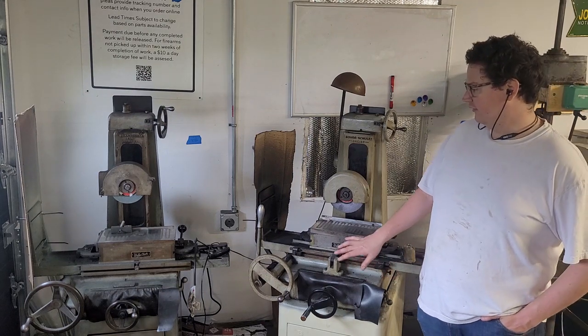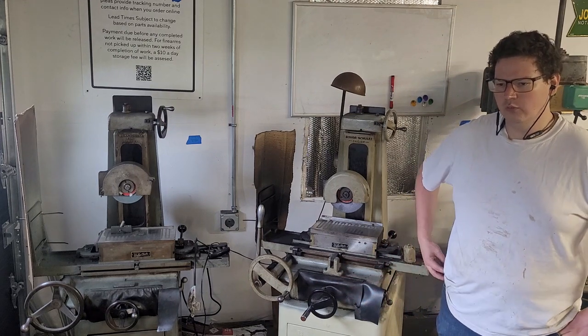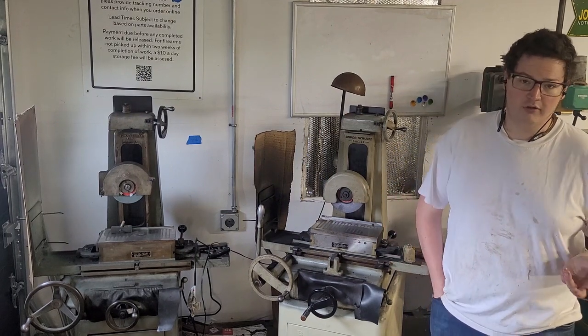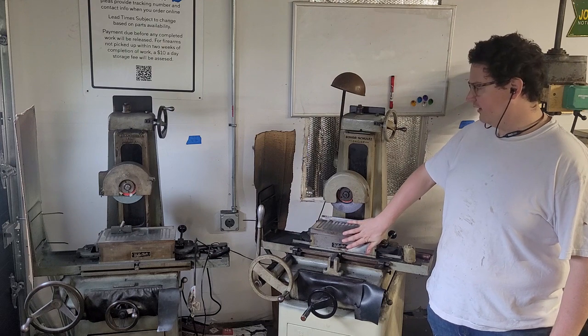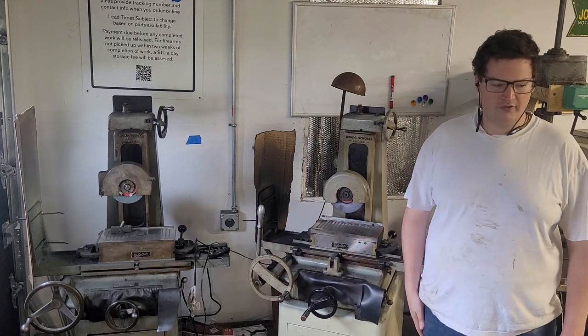So precision grinding like this is sort of less relevant than it used to be, until we're getting into metrology tools — i.e., precision measurement tools. Metrology is just the art and science of precision measurement, and when you get into work like this, your ability to measure repeatedly really starts to matter.